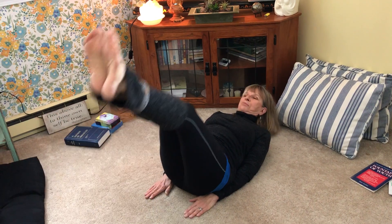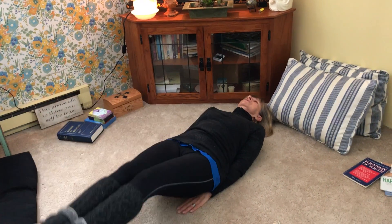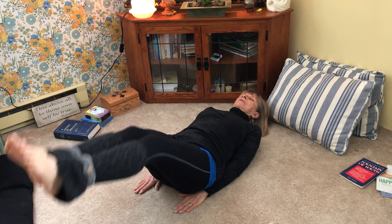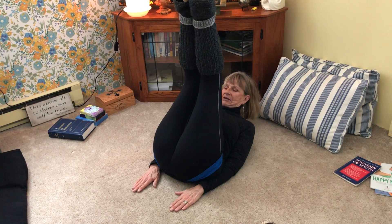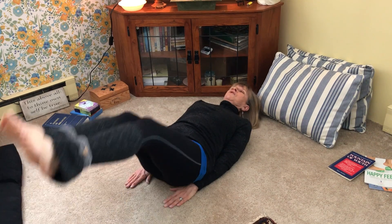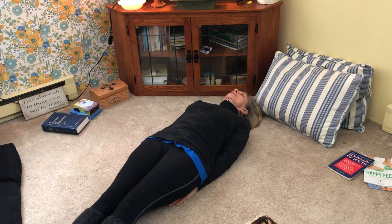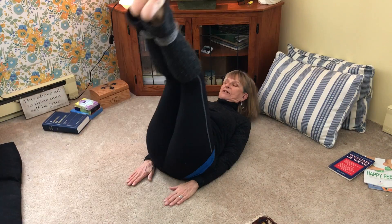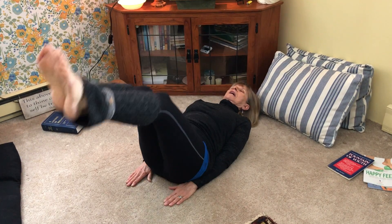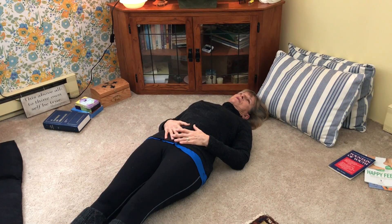Breathe out, breathe in — two, breathe out — three, breathe in — four, and five. And you are going to feel that here. It is fabulous for this area.